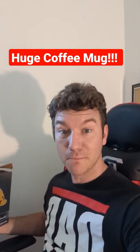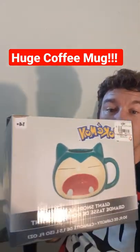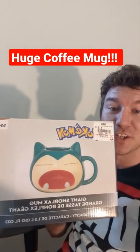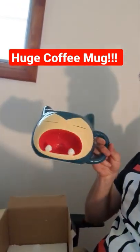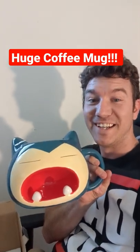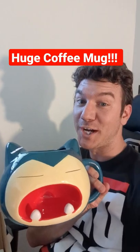Well, I wanted to do a little unboxing for you guys and take a look at my mega awesome huge coffee mug of Snorlax. Check this beastly mug out. It says it holds 50 ounces. Can't wait to try it out.